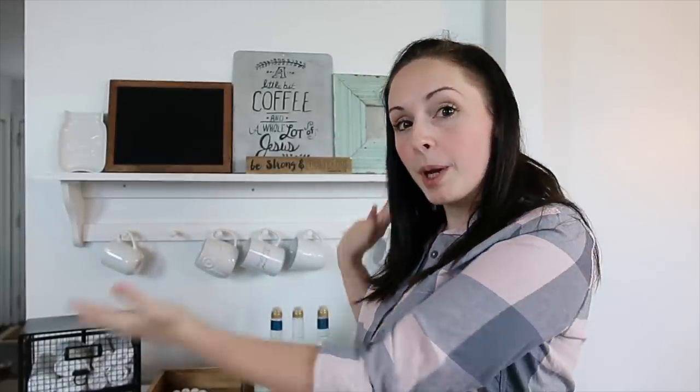Hey guys, welcome back to Vlogmas day two! I've been dying to do this — today I'm going to be showing you how I'm decorating my coffee bar. It's very bare right now because I took all my fall decor down. I had that video up this past week, so you can check that out to see how I had it decorated for fall. For Christmas, I'm going a little all out and I've been collecting some different things. It's kind of a dreary day today, so excuse the lighting if it's a little wonky.